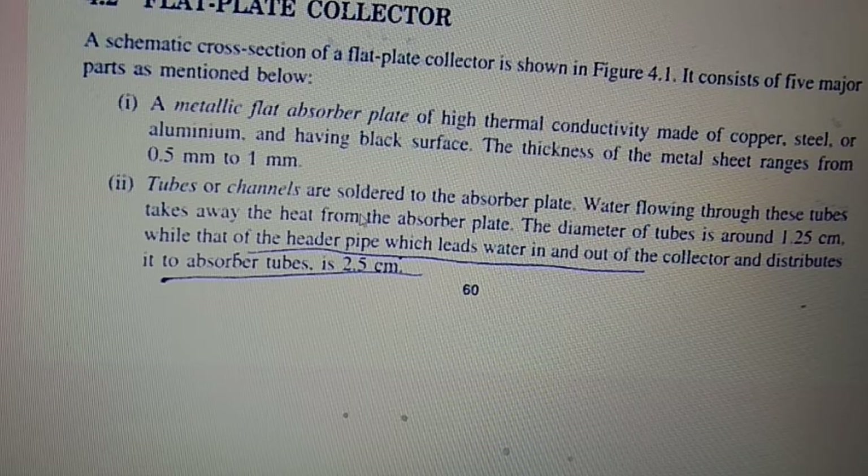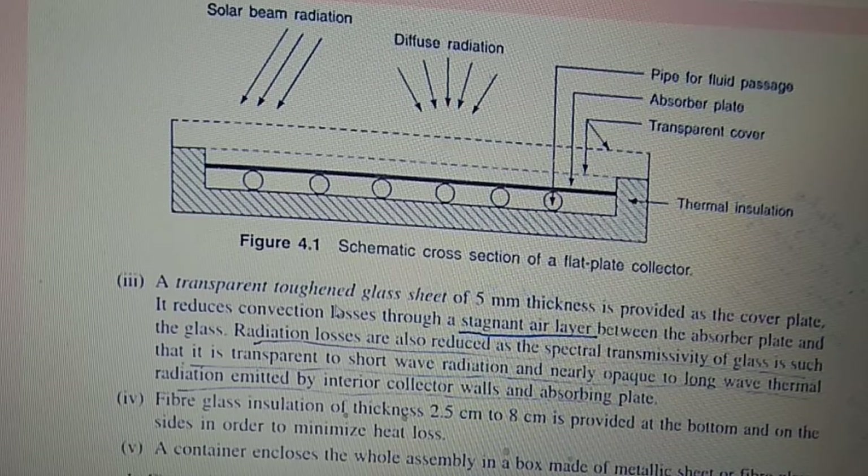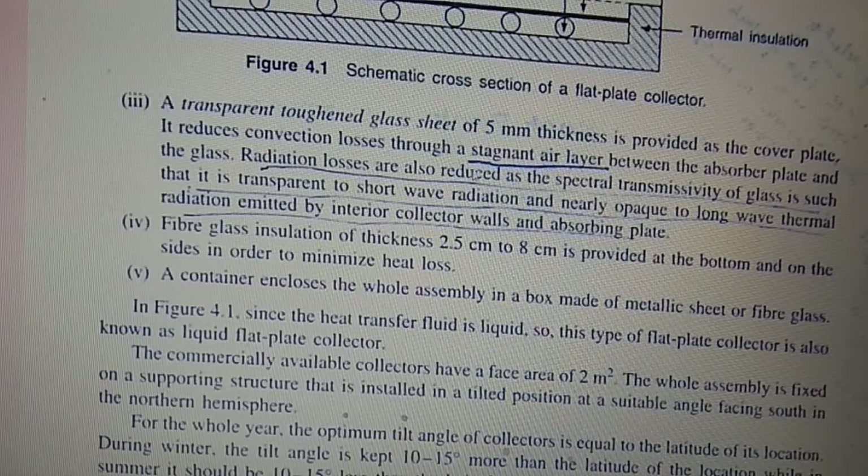Tubes or channels are soldered to the absorber plate; water flowing through the tubes takes away heat from the absorber plate. The diameter of the tube is around 1.25 cm, while the header pipe leads water in and out of the collector and distributes it to the absorber tubes. A transparent toughened glass cover of 5 mm thickness is provided as the cover plate, which reduces convection losses through the stagnant air layer between the absorber plate and the glass.